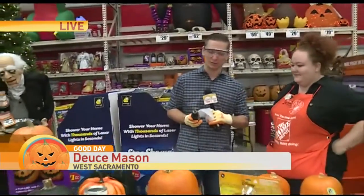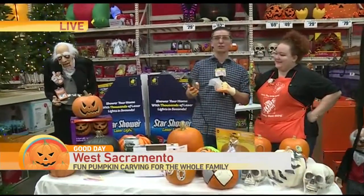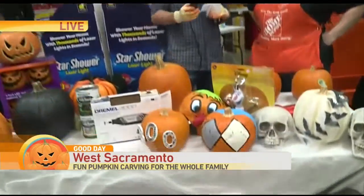Thank you for joining us. Deuce Mason is live at the Home Depot here in West Sacramento with a couple of pumpkin carving tips. This is my type of pumpkin carving, guys. There are so many ways to carve pumpkins of course, but never did I think I would be holding a Dremel. I'm here with Jamie. We're at the Home Depot today going over some cool ways to decorate pumpkins.